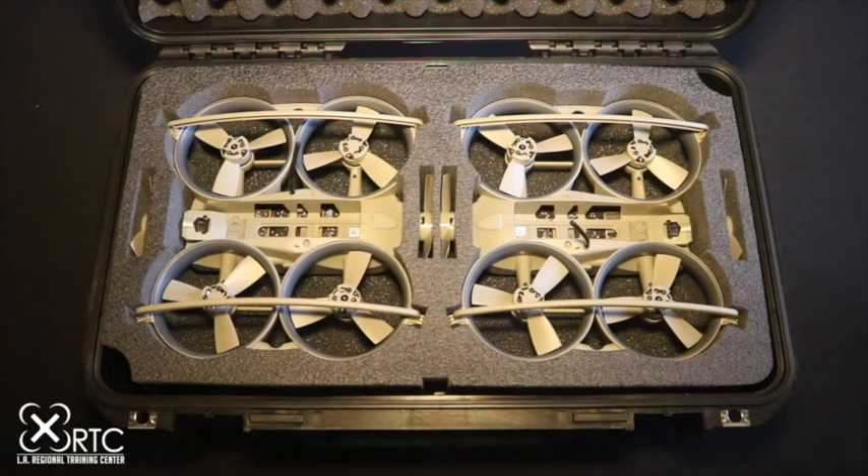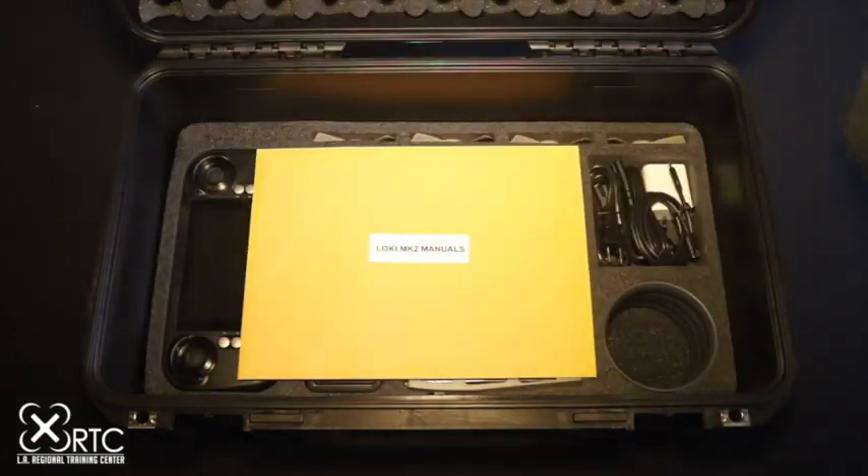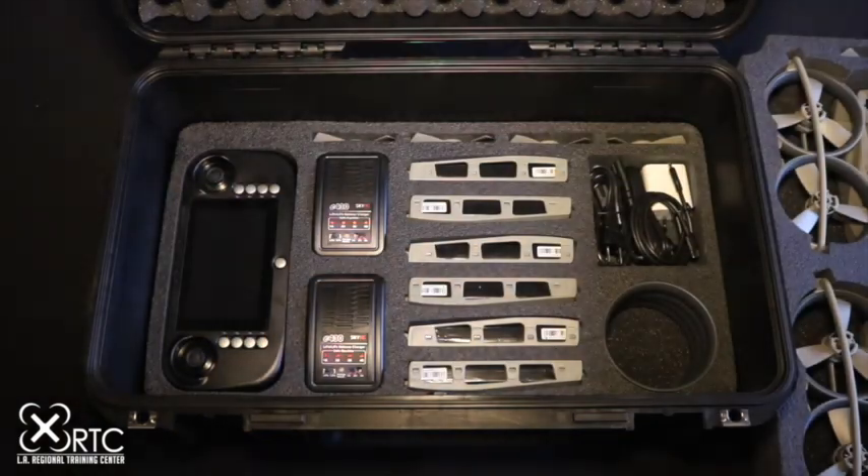Now let's get your aircraft ready for flight. As we take you through the steps of setup and preflight, it would be a great idea for you to have your Loki II in front of you along with your user manual.